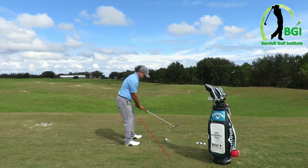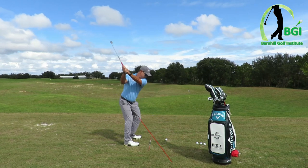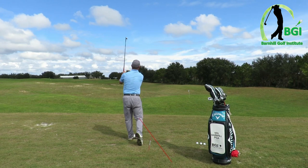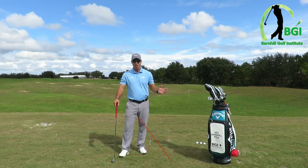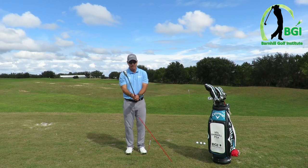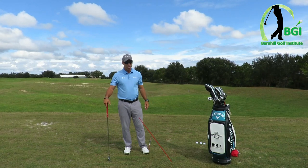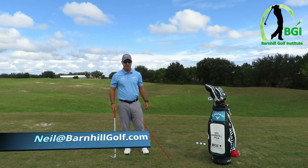Here we go — set up, hinge it up. And that was hit really good. This drill is one of my favorites. Please try it. You don't have to hit it hard — start out with a sand wedge, hit it 50 yards. It's just to get the feel of what your wrist did. The amazing thing to me is right here: how do you start the swing? Well, you have to turn everything together to do it. Give it a try — I know you'll like it. If you have some problems with it, send me a message or email me at barnhillgolf.com and I'd love to discuss this further.